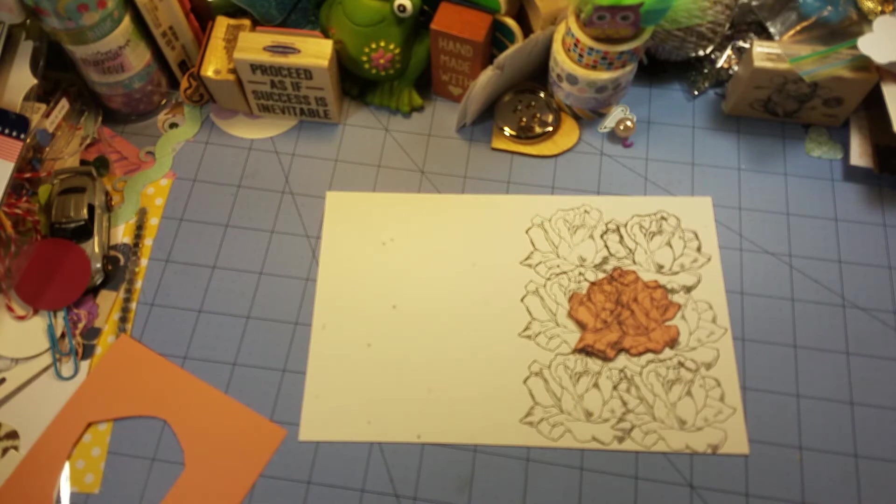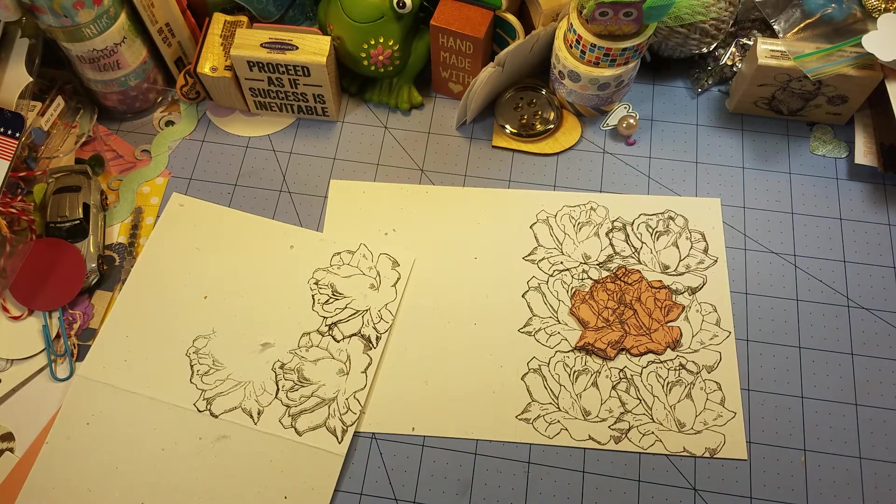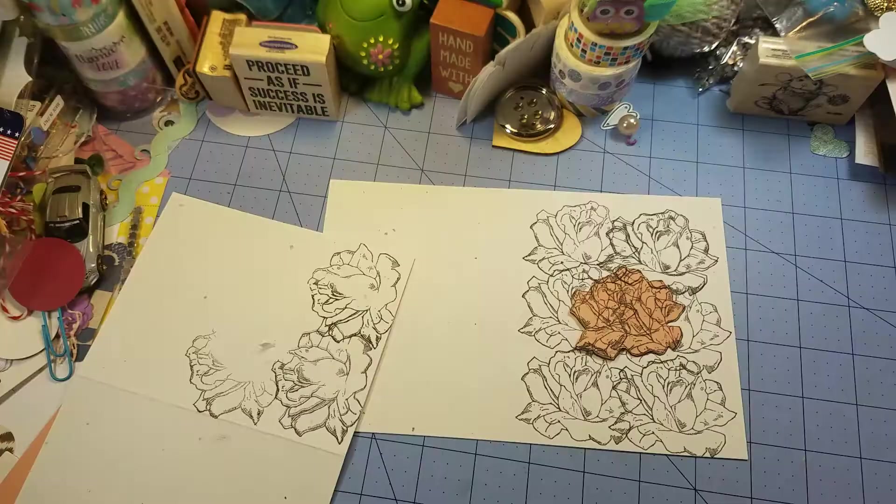I'm not sure why it's not focusing. My little one has been playing around with my camera — the phone — every chance he gets. He just presses a lot of buttons and I don't go back and check the phone to see if it's in its previous state before a child touched it.